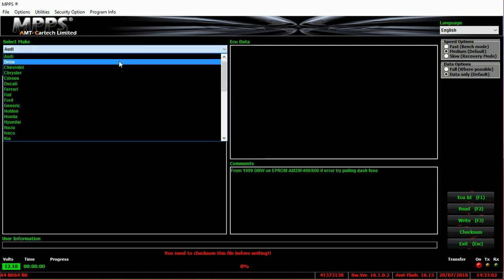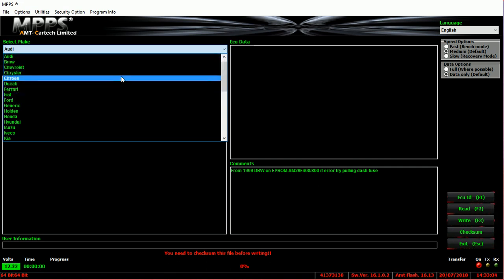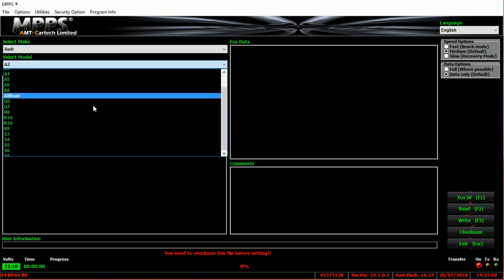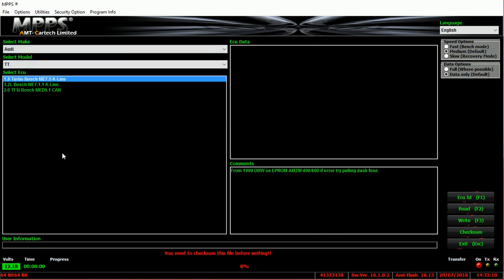You'll come up here and select your make — whether that's Audi, BMW, and so on. I'll click on Audi, and today I'll be doing it for a TT. This TT is a 1.8 litre Bosch ME7.5K. You want to make sure it's set to medium if you're using the OBD port, or fast if you're bench flashing using the bench harness.